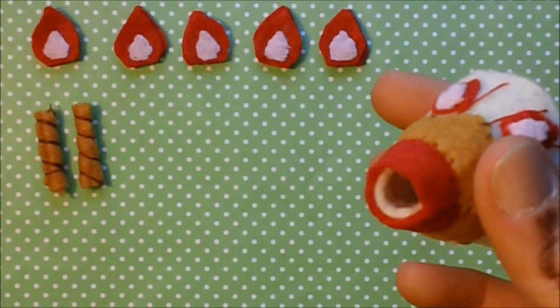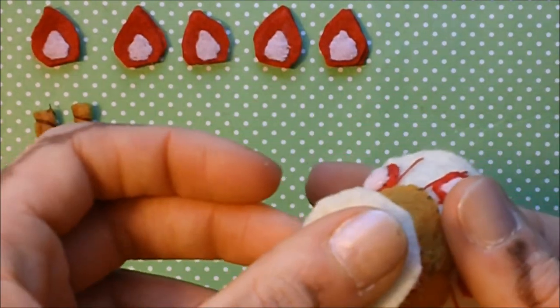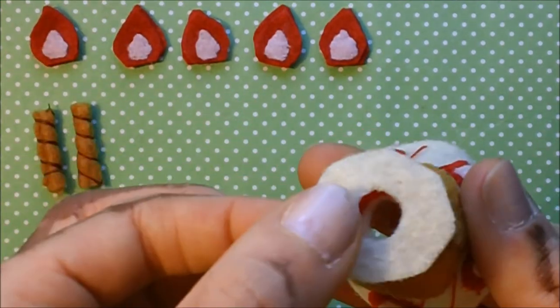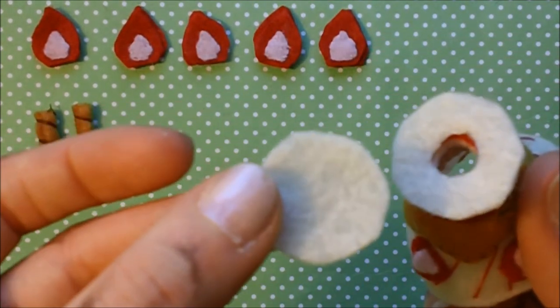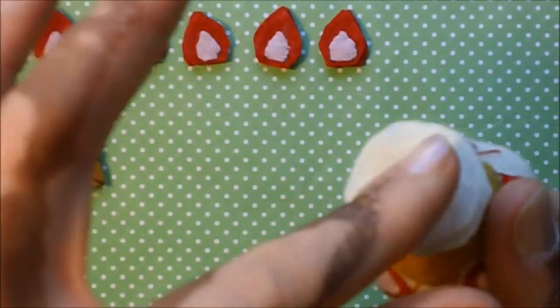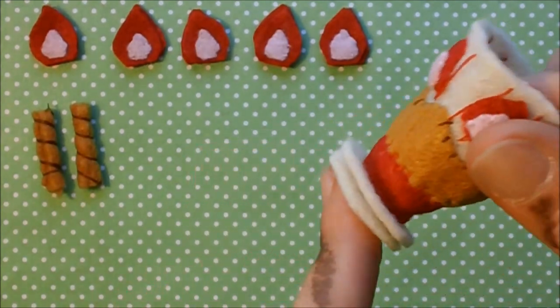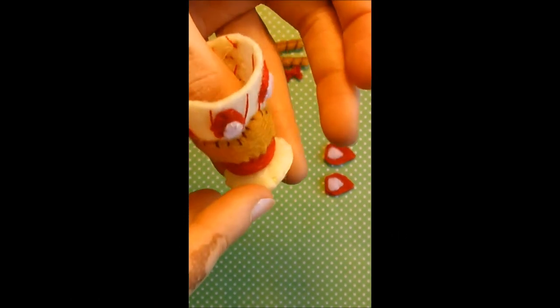Next we're going to take the base of our Parfait cup, which is this kind of O shape, and place that on top and blanket stitch around the inside, trying to get as much of the red and the white connected to the base as possible. You really don't want to leave that hanging. Then once you've done that, you're going to take this part, placing it on top, and stitch a blanket stitch around the entire outside edge. That way you'll have a nice little base that looks like a full unit. Here it is with the bottom attached - I really like how that hides the stitches.